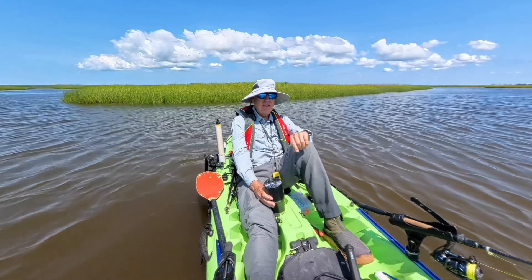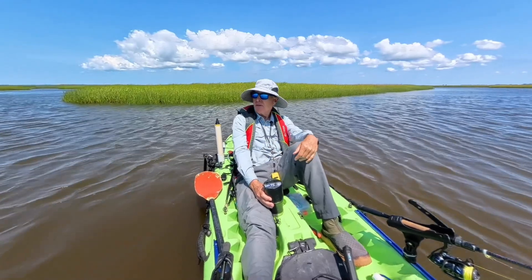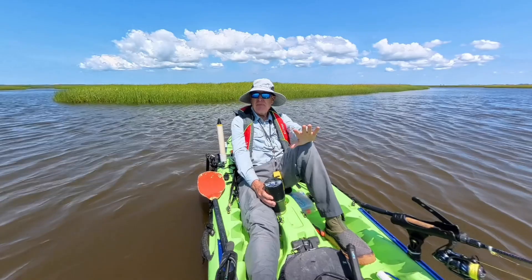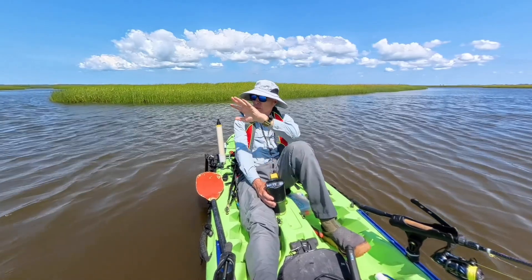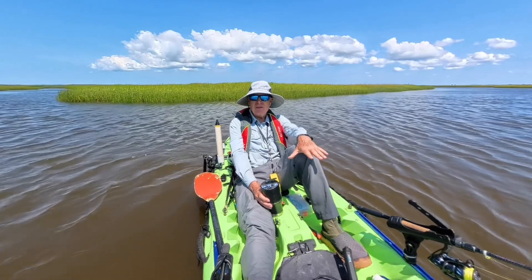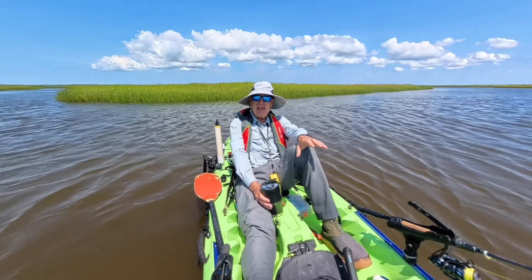I've been using that motor hard for the last two hours because we really didn't stop anywhere to fish. It ended up being more of a recon based on the whitecaps, high wind, and things like that. Let's take a look at what's showing on the app.